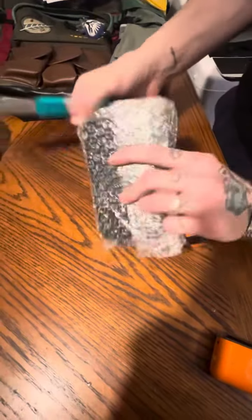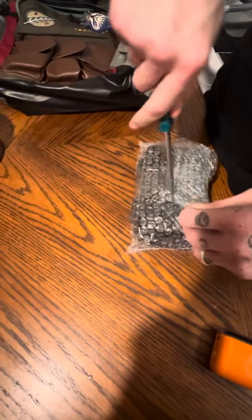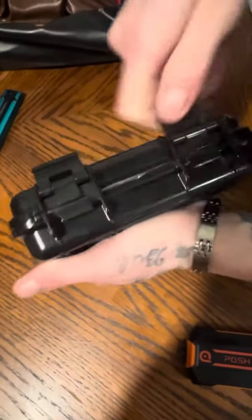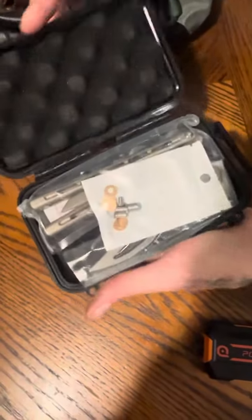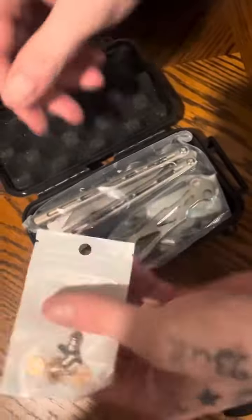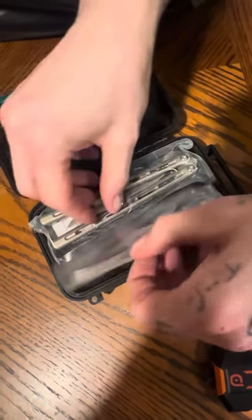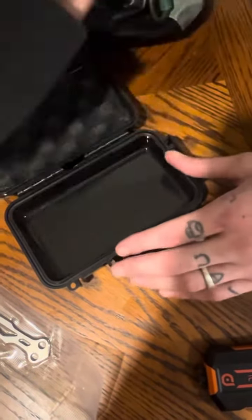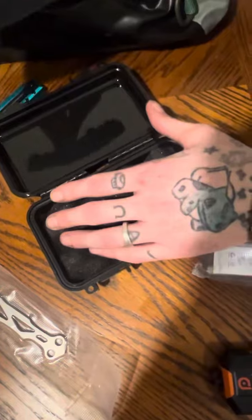Nope, but I'll settle for that. Nice. I thought I was supposed to get some cool stuff underneath here — maybe I am — but I guess not. That's okay, I like it, I'm happy with it. Let's open this mess up, let's see what it's really about.